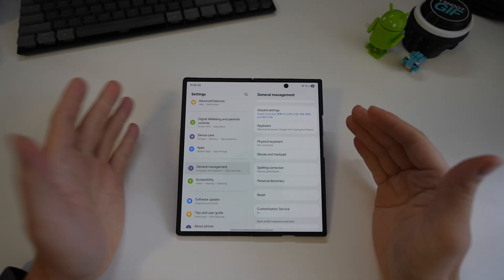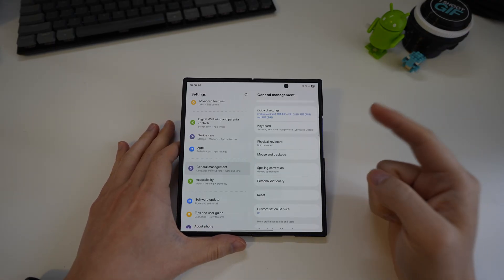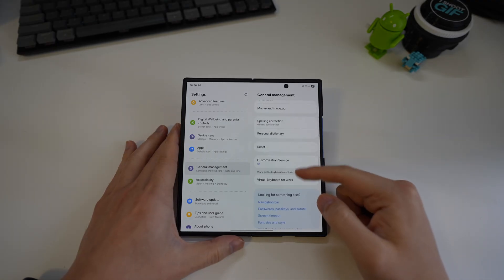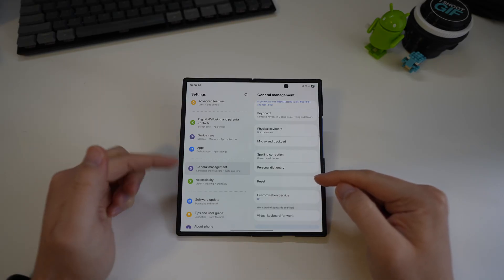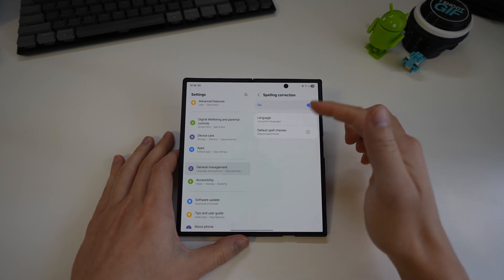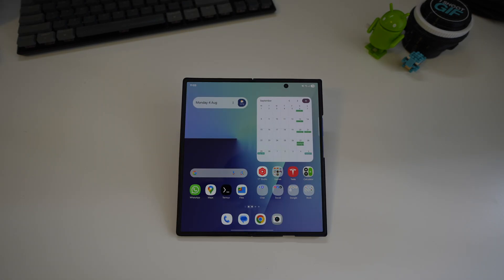The next basic thing is to switch the keyboard to Gboard — everyone knows how to do that. But there is one setting you have to change yourself: the spell check. Go to Settings > General Management, and down here there's Spelling Correction — make sure you switch this to the Gboard spell checker as well.